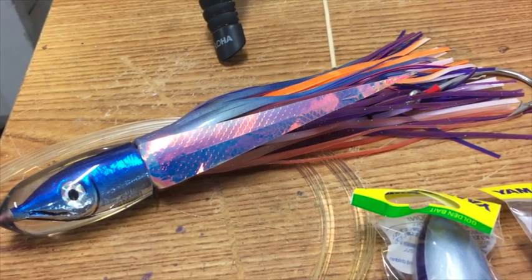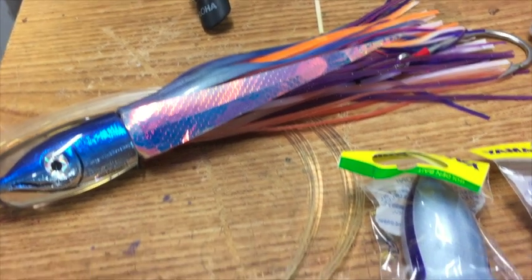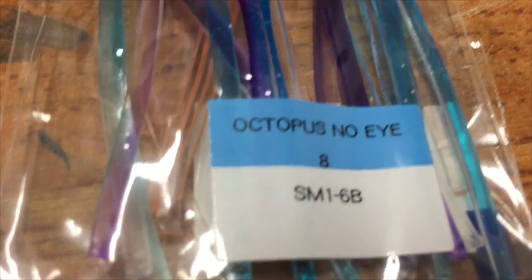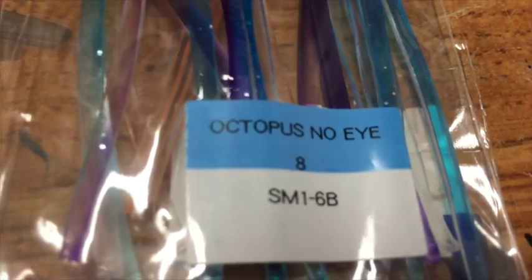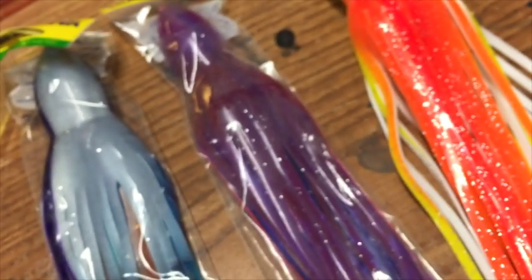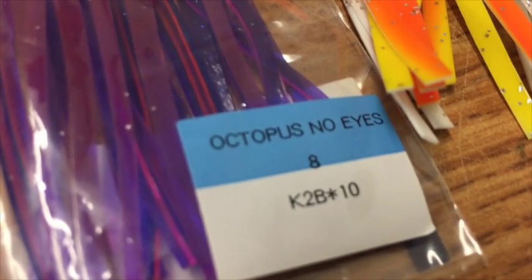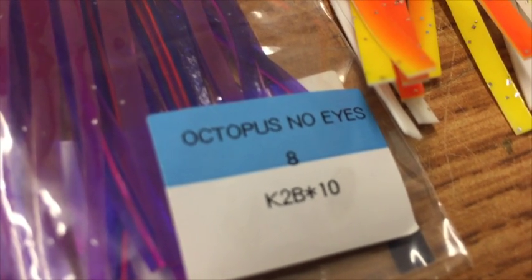The blue salmon lure takes this Yamashita skirt on the outside — SM1-6B. The middle skirt is what you would call a plum, and that's a Yamashita skirt as well: K2B star 10.